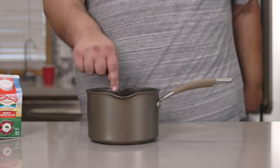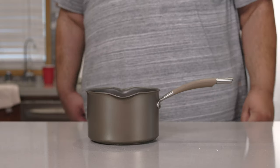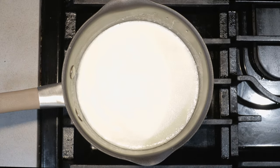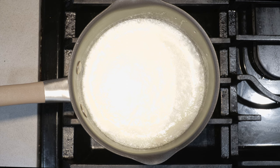Next, grab yourself a two-quart saucepot and pour in three cups of heavy cream. Place your pot of cream over high heat, and this is important: once it starts to break bubbles, kill the heat. If you don't, the cream will boil over and your stove is gonna be looking like the aftermath of a hentai comic.